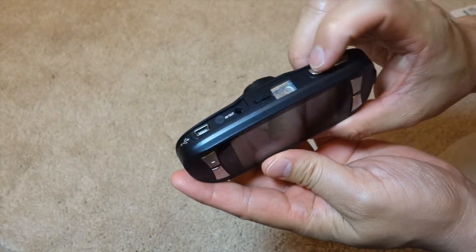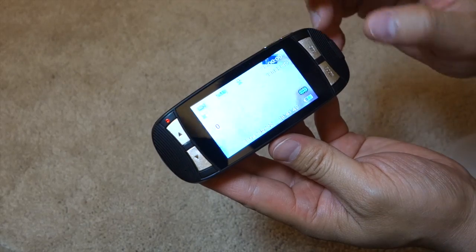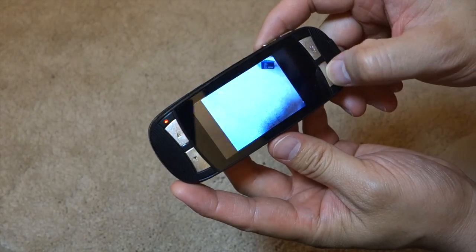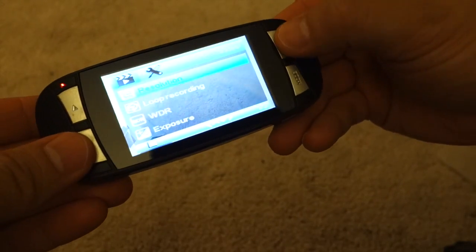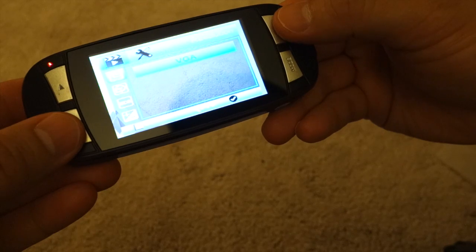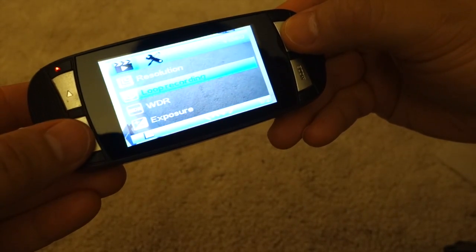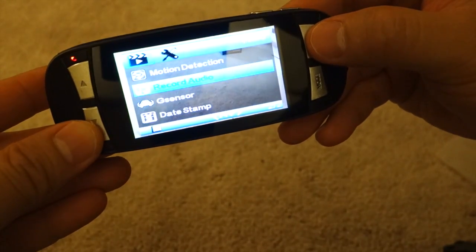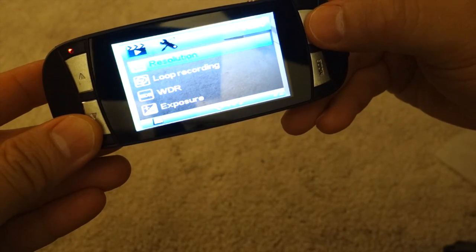Since this has a built-in battery, let me just power it up for the first time. There's an LED indicator right here. Right away it says Full HD. Going through the modes — now it's in picture mode. Let me demonstrate what's in the menu. Resolution options: 1080p, 720 at 60 frames, 720 at 30 frames, VGA, or WVGA — I'll leave it at 1080p. Loop recording — I'll keep it at five-minute intervals. WDR — yes, you always want that on. Adjust the exposure, motion detection, record audio — yes. G-sensor, date-time stamp on. And that's it.